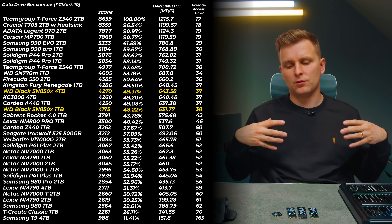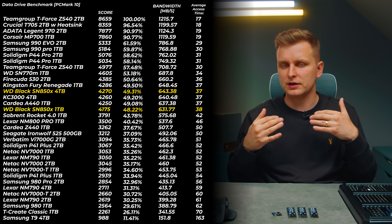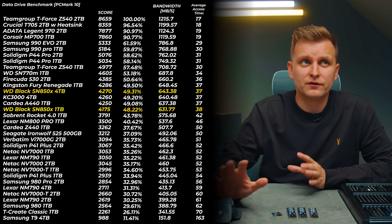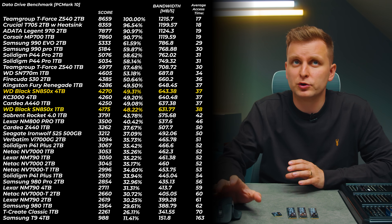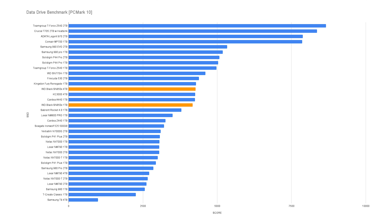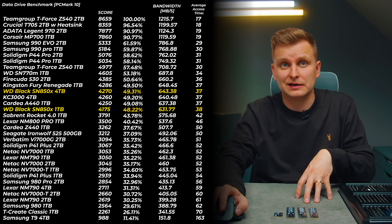Moving on to the data drive benchmark — this is more relevant for storing larger files, sequential read/write rather than scattered small files. The 1TB and 4TB versions perform similarly. They're about the same as the Kingston FireCuda Q530. The Solidigm P44 Pro and Samsung 990 Pro are up to 9% faster at the top of the chart. But still impressive speeds — nothing bad to say. The SN850X performs the same as the KC3000, but is often available at a much better price. Check the links in the description.